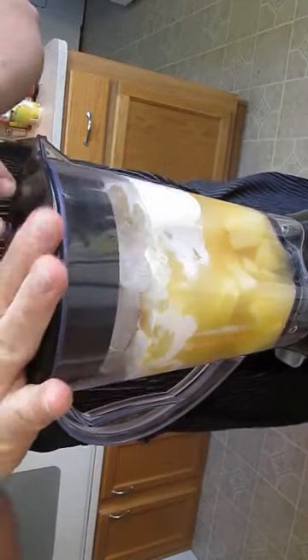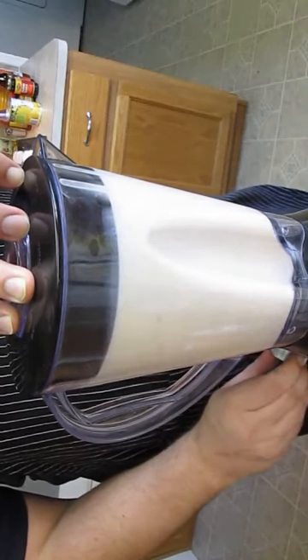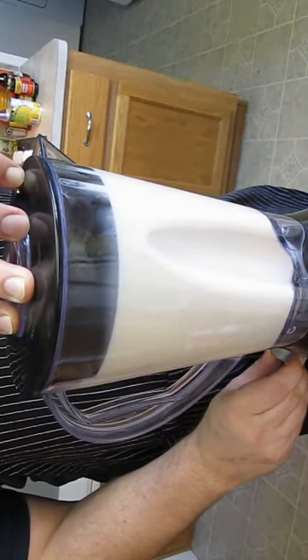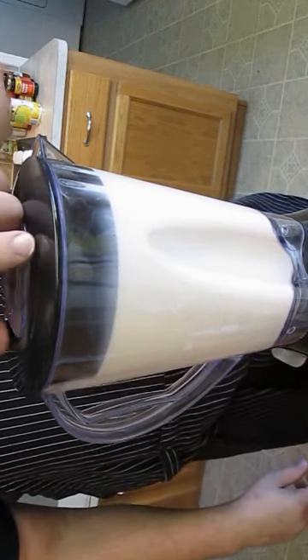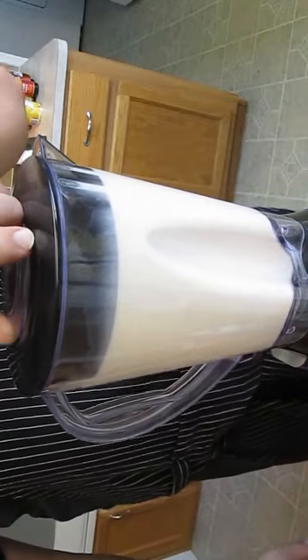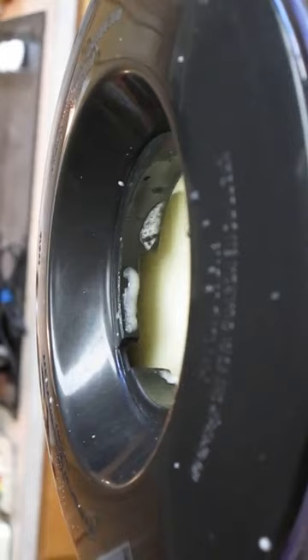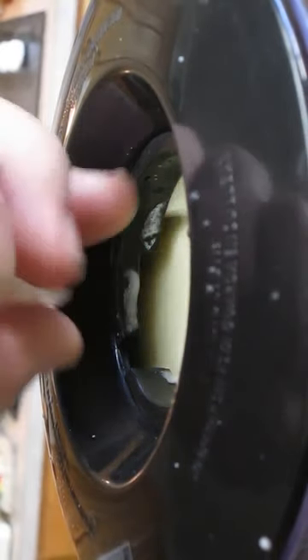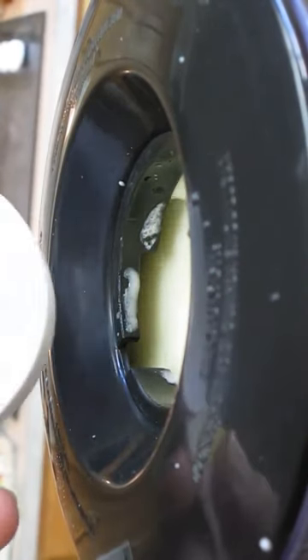And now the lid — cover it up good. Start your blend. Here you can tell how much more ice it needs. All you have to do is screw out the center of the cap and just add one cube at a time. And as you can see, it's spinning there. We'll start adding the ice cubes one at a time, and you can literally watch it thicken up right before your eyes.